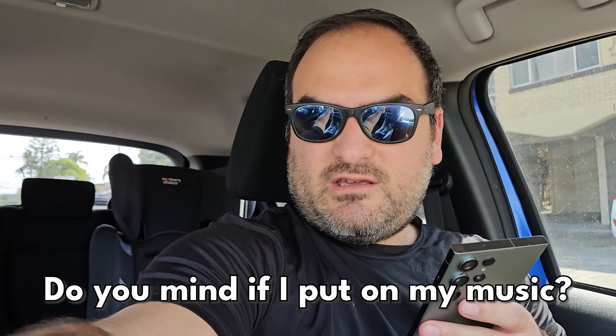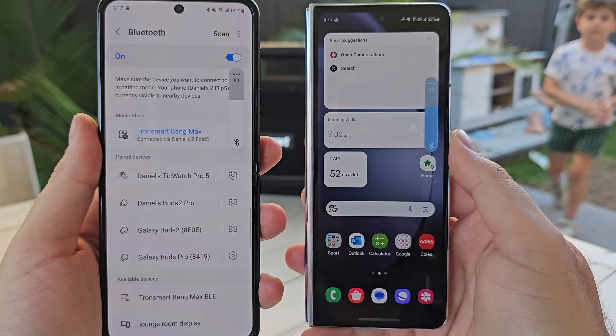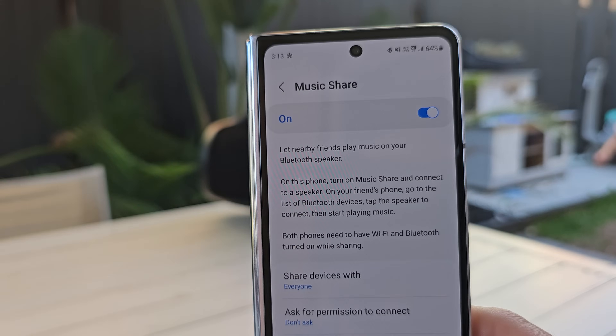Let's paint a picture. You're driving and your mate in the front seat wants to put on their playlist. It's annoying because then you have to unpair your phone, pair in their phone, and their phone will constantly be connected whenever they get in the car. MusicShare eliminates that. Any Bluetooth speaker — not just the car — if my phone is connected to a Bluetooth speaker and someone wanted to play their playlist, they can connect to the Bluetooth speaker using my phone through MusicShare. It shows you the Bluetooth speaker name via, for example, 'Daniel's S23 Ultra', so you connect to the S23 Ultra and it streams the music through to the Bluetooth speaker. It's a great premise that removes the barrier — you don't have to awkwardly say no.